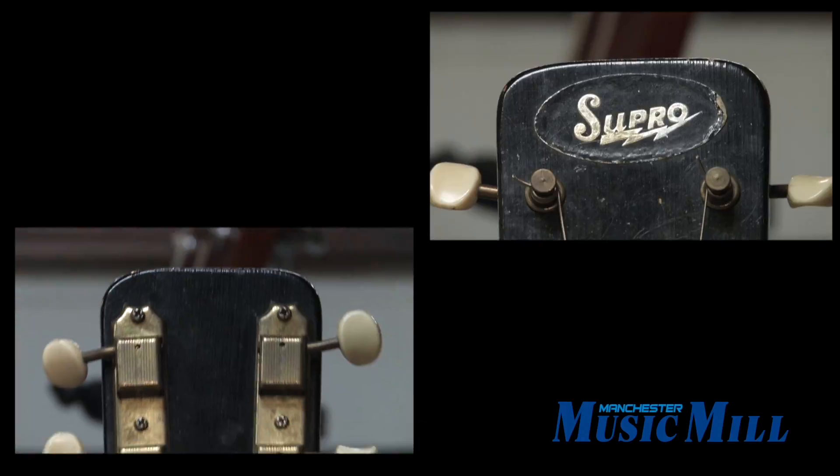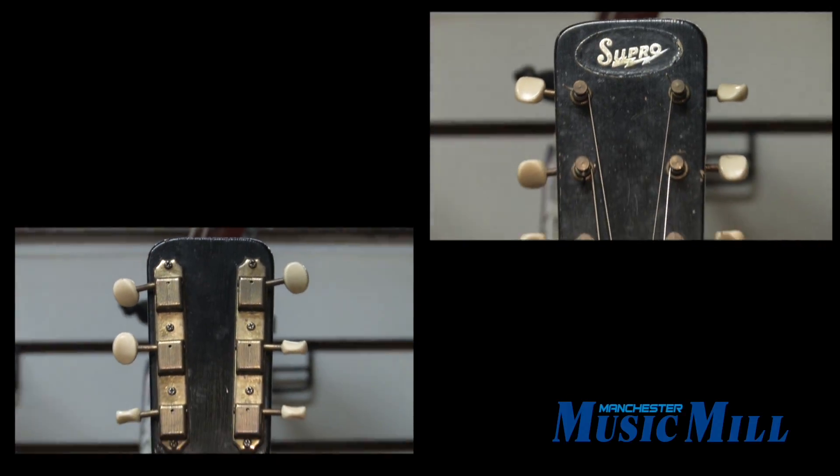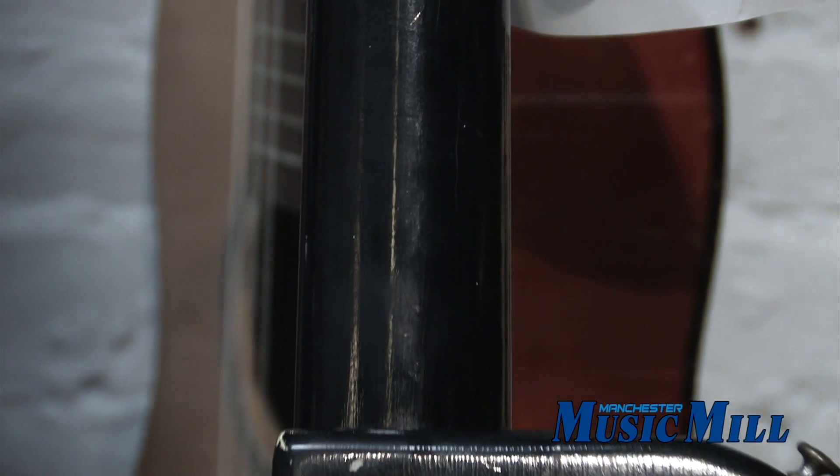This is a short scale 22 inch guitar, has a solid maple body, provides a great attack, and is dripping with tone.